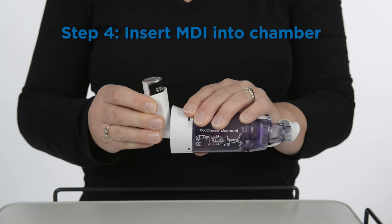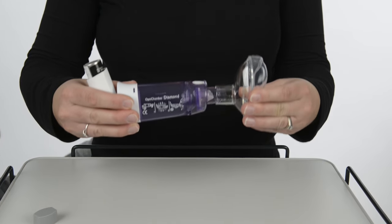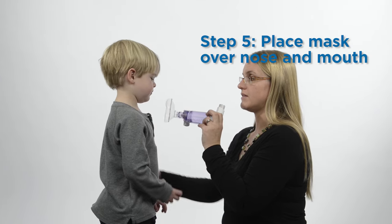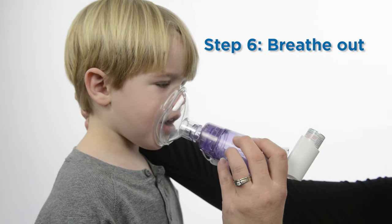Insert the opening of the MDI into the rubber-sealed end of the spacer. The mask should be attached to the other side of the spacer. Stand or sit up straight. Place the mask over the child's nose and mouth, making a tight seal. Have your child breathe out.